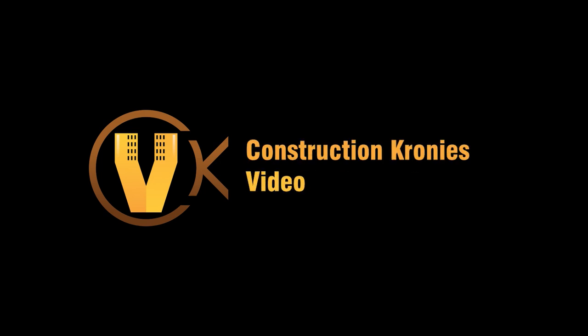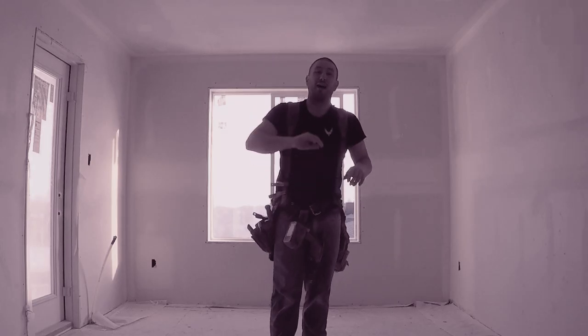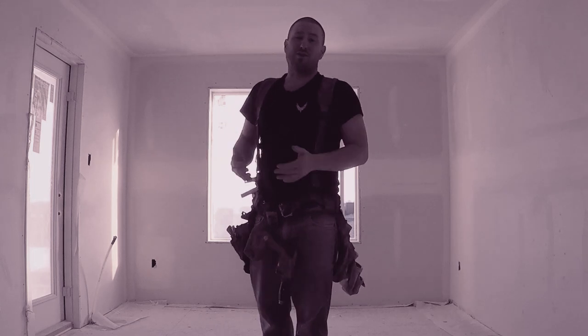Do you want to know what the best cordless drywall gun is? Stay tuned, that's coming right up. Hi, my name is Chris Conkle, welcome to Construction Cronies.